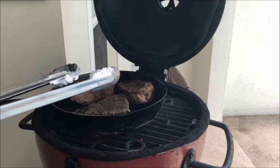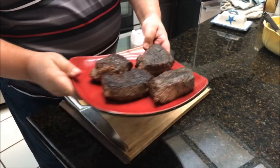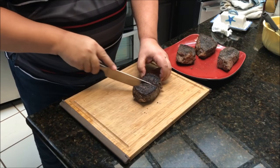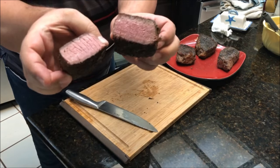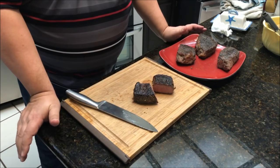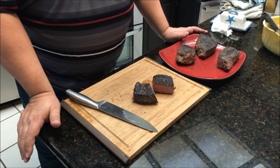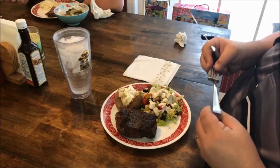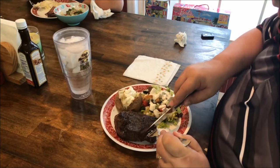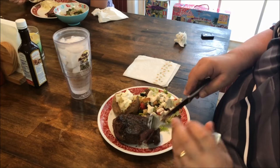I'm going to take these off and show you how we're going to plate these up. Look at that — I've got a nice crust on there. We're still right at a good medium to medium-rare on a top round that's been cooking for 26 hours with a nice quick sear on it. We're going to chop these up and have them for dinner. Make sure you subscribe to the YouTube channel and follow us on Facebook.